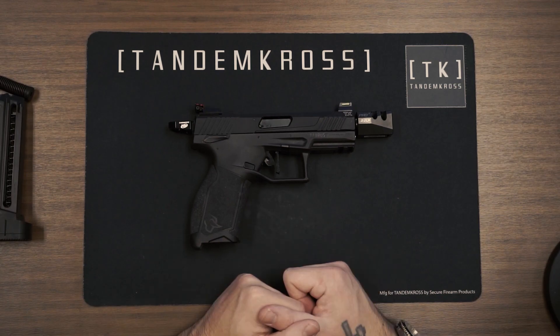You've now successfully installed your Sentinel guide rod. You are now ready to go shoot with confidence, reliability, and a guide rod that is guaranteed for life. Thanks for watching this video. You can order your Sentinel guide rod at www.tandemcross.com.